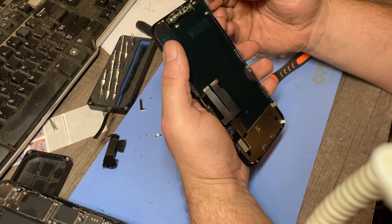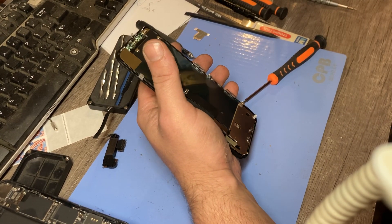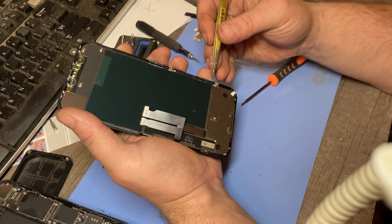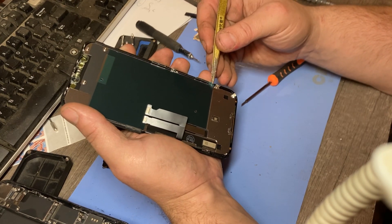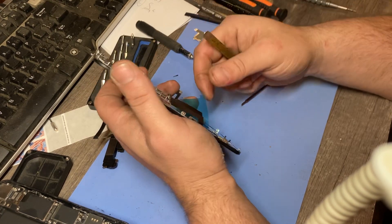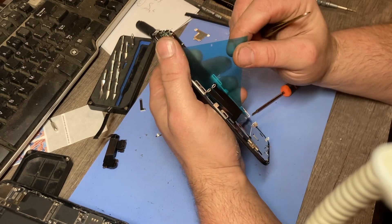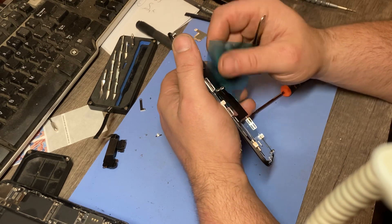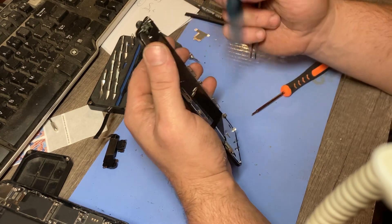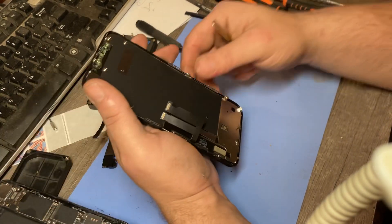Pull this little blue thing off right there, get that out. And you can pull this tab right there — there we go, we got it. A lot of people leave those — don't leave it if you don't have to. If you're uncomfortable pulling it off, leave it, but don't if you don't have to. There it is — now it's clear as a bell, and we're going to reattach the front camera flex to this one.